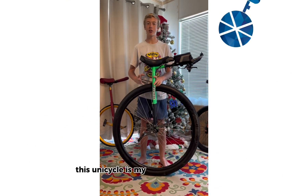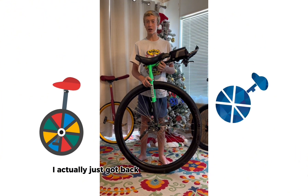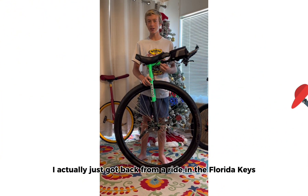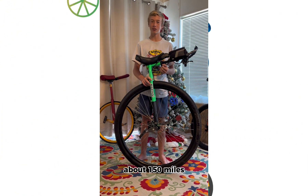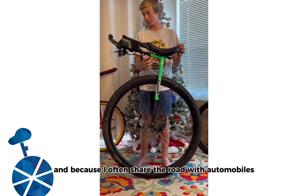This unicycle is my long distance unicycle. I use this one to race in the marathon, which is 26.2 miles, and even longer races. I actually just got back from a ride in the Florida Keys — about 150 miles. This is a 36 inch unicycle and because I often share the road with automobiles, I have upgraded some safety features.